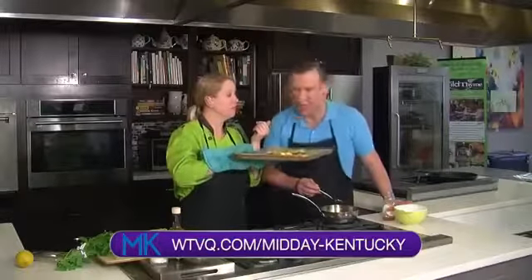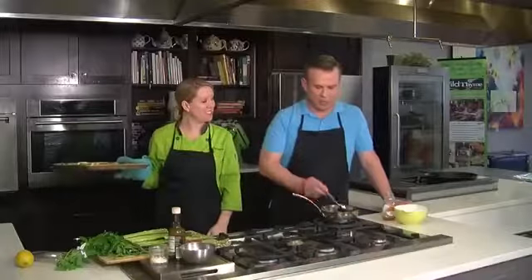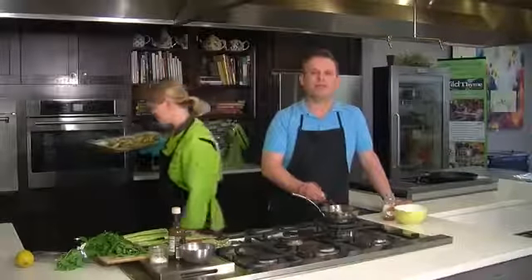If you want to get this fantastic recipe, head over to WJBQ.com forward slash midday Kentucky. She's got to pop that back in the oven — it's looking gorgeous. We appreciate you again, Alison. Thank you, always. I'm going to keep cooking this until we get a break. Back after the break, everyone.